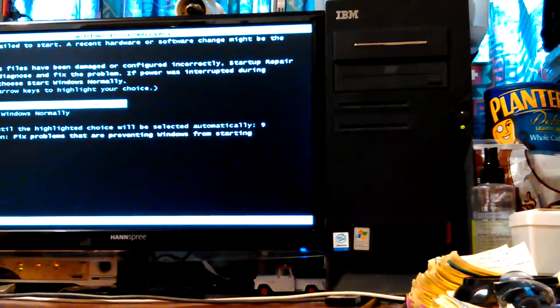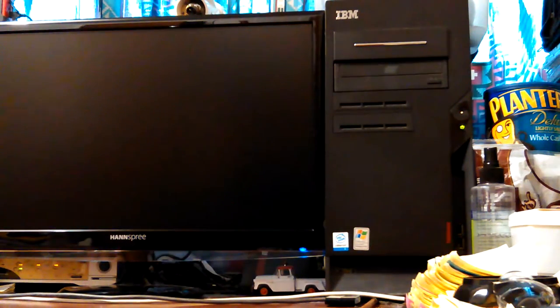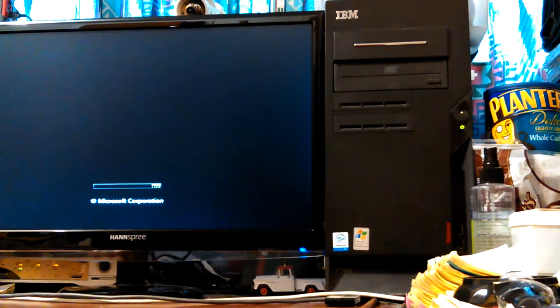You get this screen — Windows failed to start. A recent hardware or software change might be the cause. It went while I'm reading — it didn't show a countdown menu so I didn't know it was going to do that. It went into rescue mode automatically.